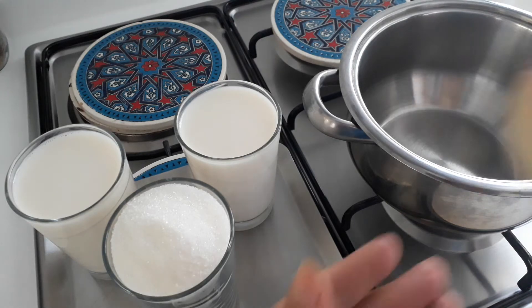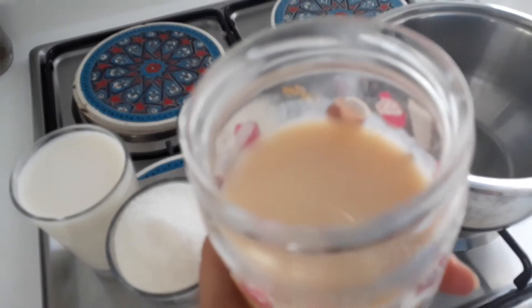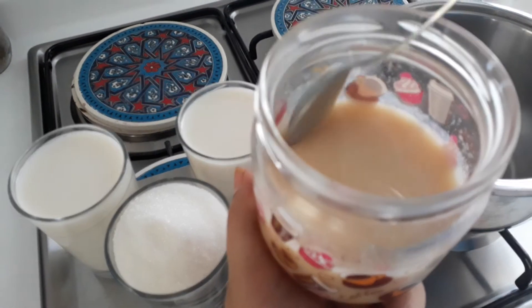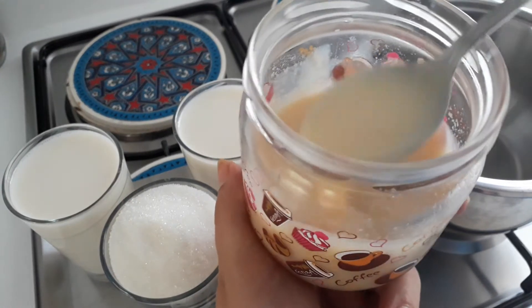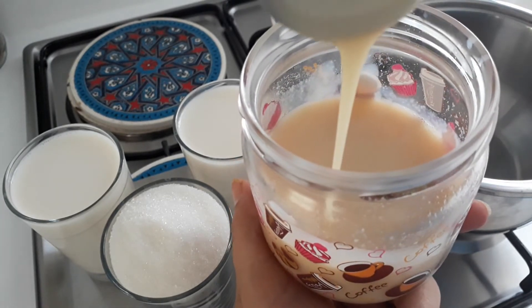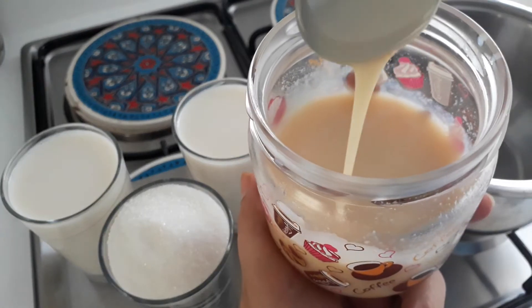Hello and welcome back to my channel. Today I'm going to show you how to make condensed milk at home. I get a lot of requests on this, so I'll be showing you how easy it is to make your own condensed milk at home, and that way you can use it on your desserts, making ice cream, making fudge.